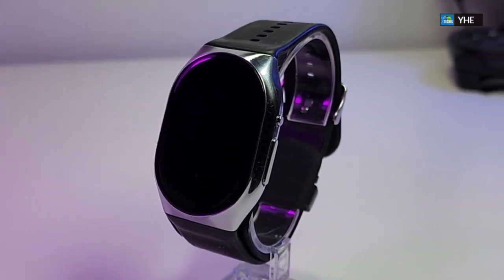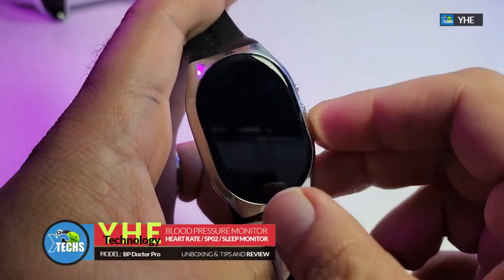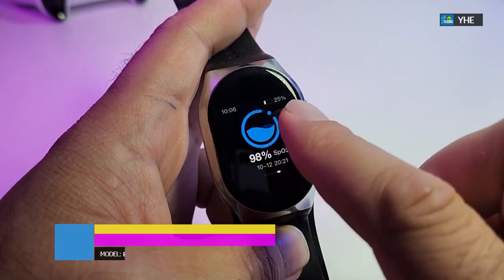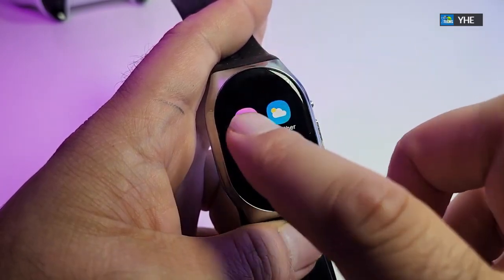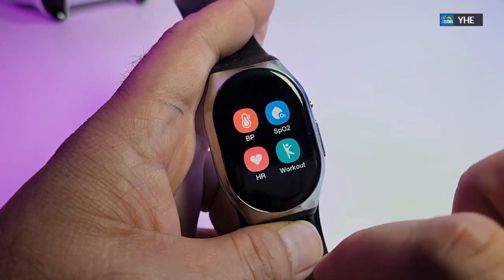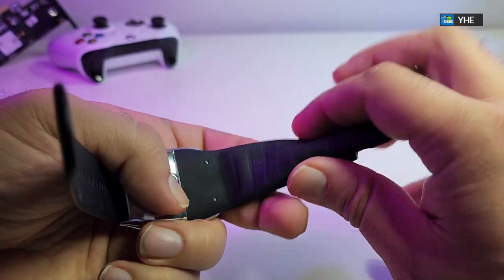Thank you for visiting our channel today. I came out to review and also quick unbox this awesome looking smartwatch — this is the BP Doctor Pro smartwatch. It takes accurate blood pressure readings, and on top of that tracks heart rate, SpO2, and auto sleep monitoring. This is a real breakthrough. At the bottom of the watch it has a miniature air valve that can inflate to check your blood pressure.